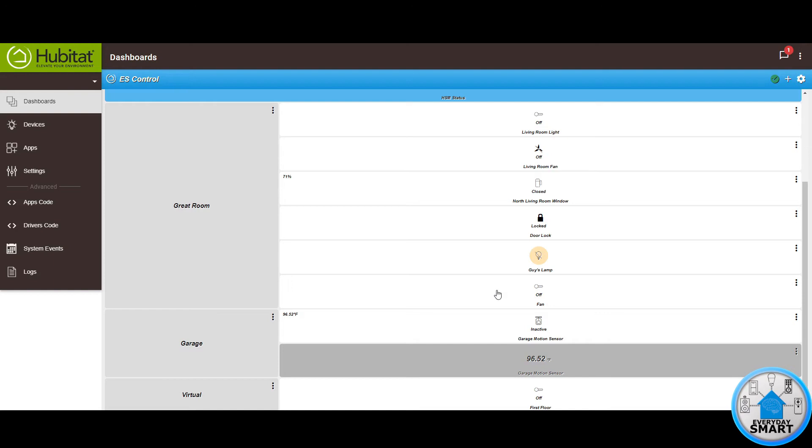Maybe you're the type of person who still prefers to turn on the fan right on the fan itself. Since the fan has to stay on all the time, what we're going to do is use that smart button I mentioned at the beginning. We're going to stick that smart button on the fan so you have a button right there that you can press to turn the fan on or off.